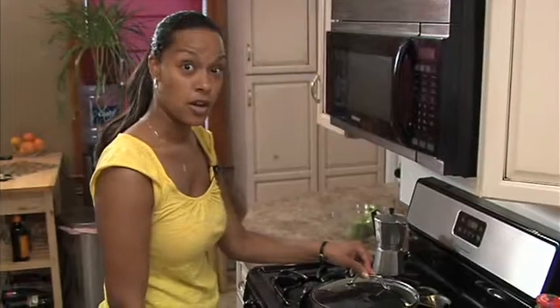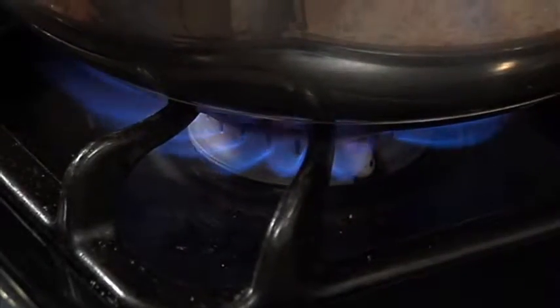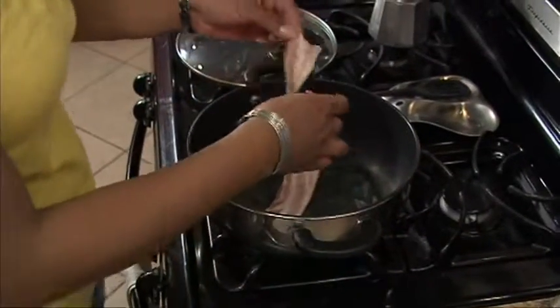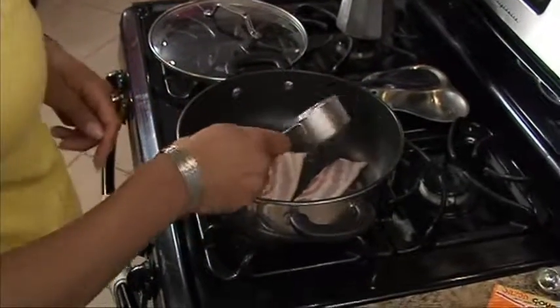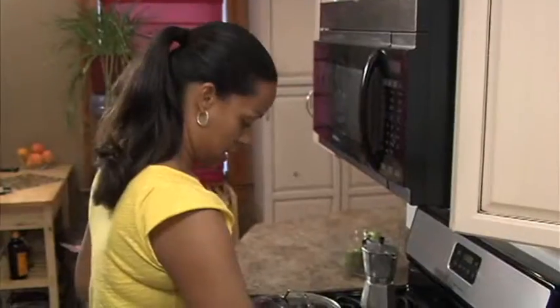First thing that you want to do is turn your heat on to medium. Depending on what you are using — gas or electric — it should be on medium. First thing you do is take two slices of bacon, then add your half a cup of onions and half a cup of green peppers, and you simmer that for at least three minutes.